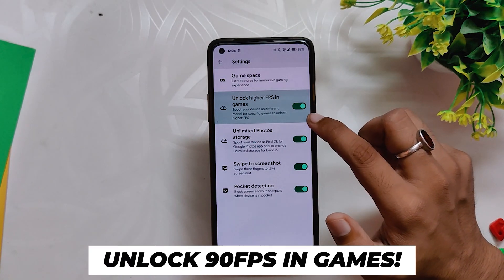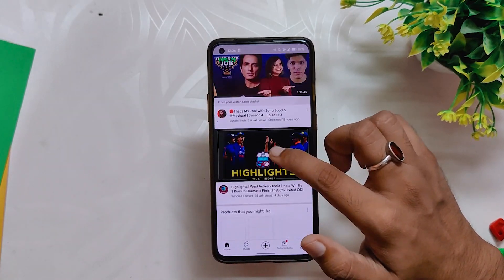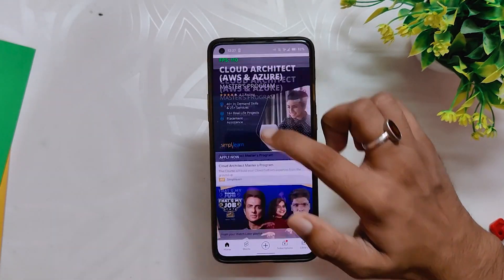This ROM has an option in settings called 'Unlock High FPS in Games.' If I go into YouTube now, you can see that it is running on 120Hz, which is not the case with OxygenOS 12 or ColorOS 12.